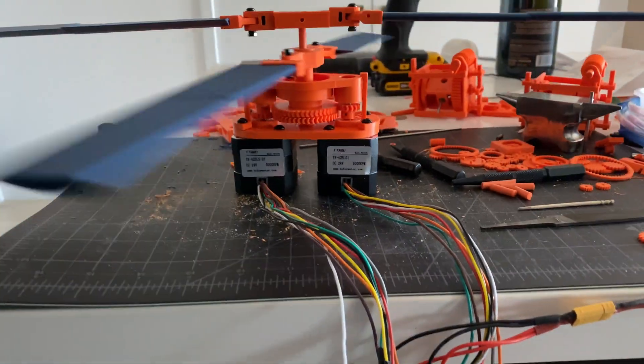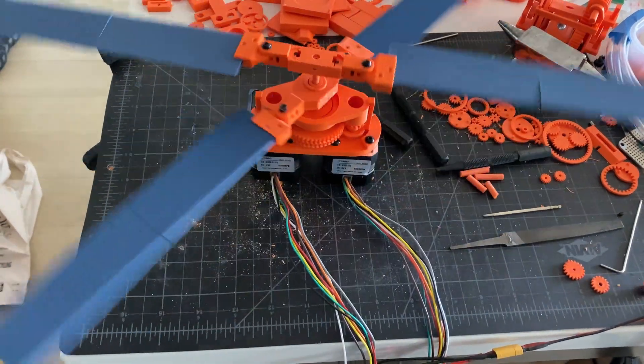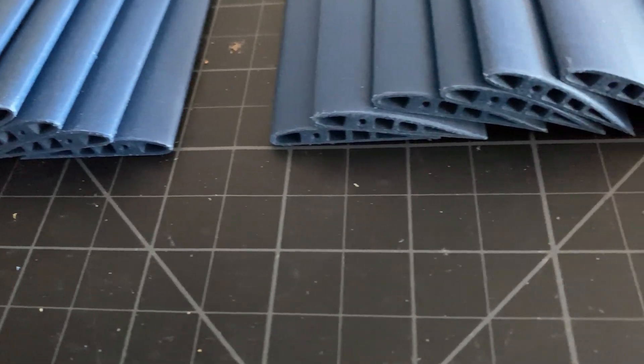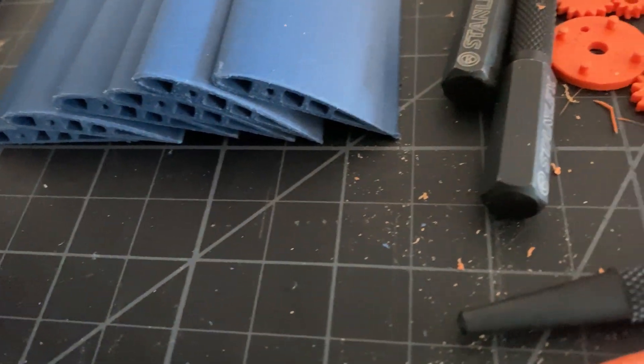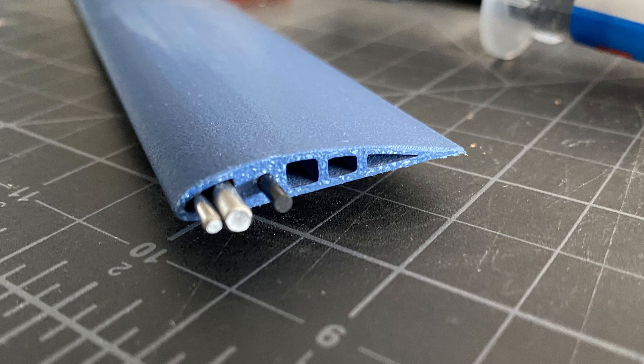Welcome back everyone! In this series I'm making a 3D printed helicopter. If you haven't seen part 1 yet, maybe start there — most of this won't make much sense without it. We left off last time wondering whether the system as built would survive the severe centrifugal loads of helicopter blades under normal test conditions.